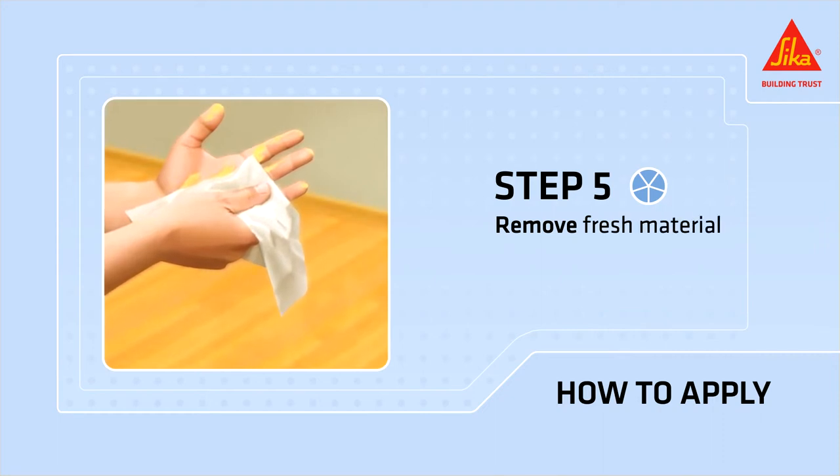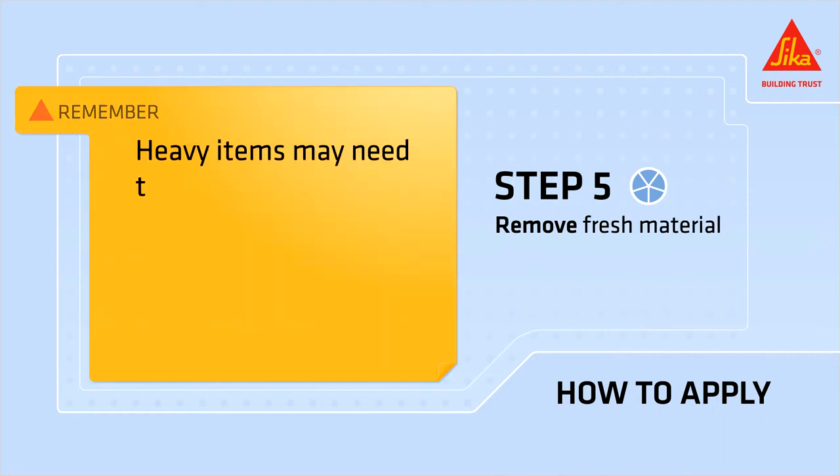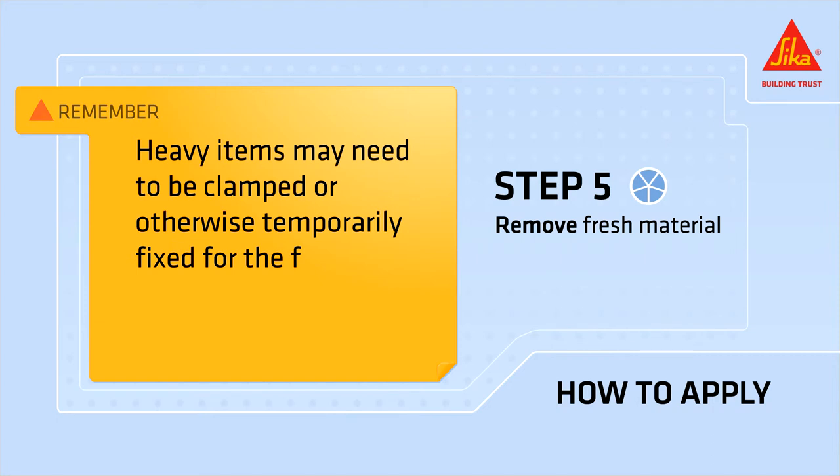Remove fresh material with a clean cloth. Remember, heavy items may need to be clamped or otherwise temporarily fixed for the first 48 hours.